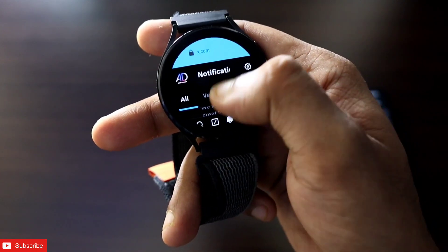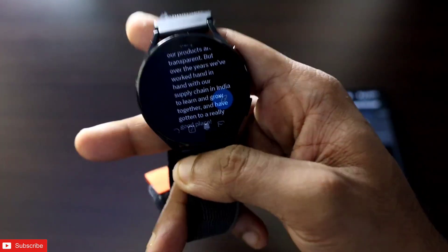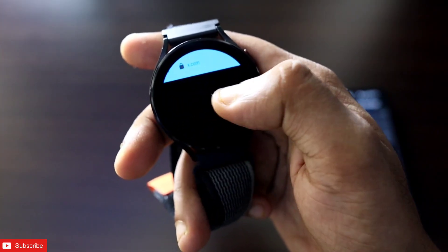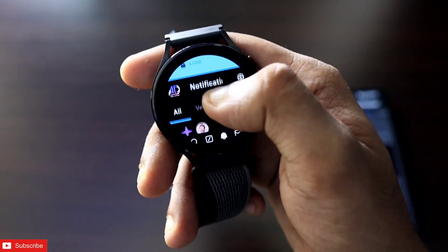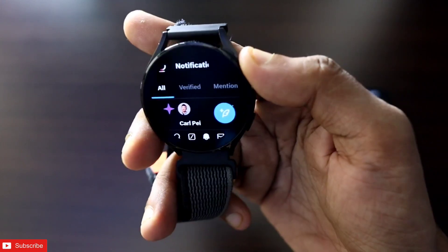That's it! I just wanted to show you how you can install Twitter or X on the Samsung Galaxy Watch. I hope you liked this video. If you did, don't forget to like and subscribe to my channel and hit the bell notification, because I will be making more videos like this. Thank you, guys — have a great day!